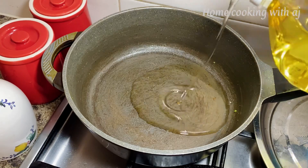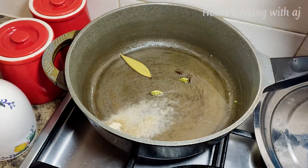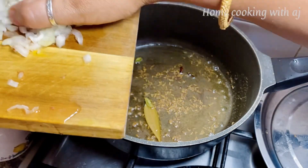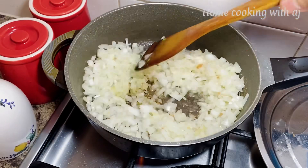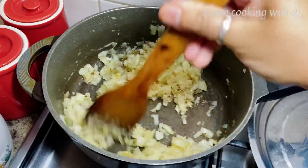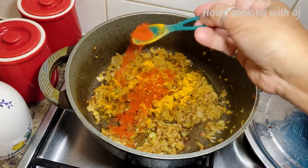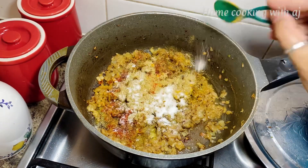Now we will heat oil in the pan. We add two big onions, chopped. We will cook the onions for 10 to 15 minutes. Then we will add 1 tablespoon of turmeric, 1 tablespoon of red chili, 1 tablespoon of coriander powder, and salt according to your taste.